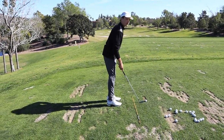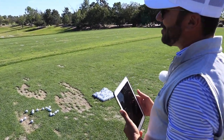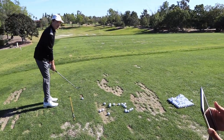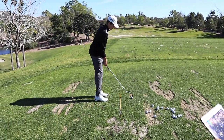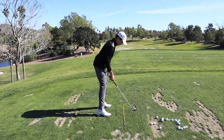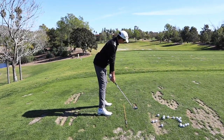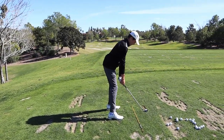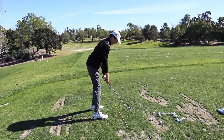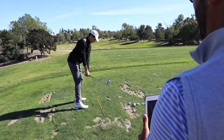This guy was at Callaway getting fit for his clubs — 16 years old and swinging 117. So Tyler can absolutely annihilate the golf ball. With that being said, stay within yourself. What I like is how that set position gets the club set so you're done with it. You can simply just turn up to the top.